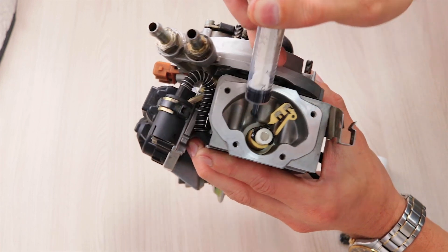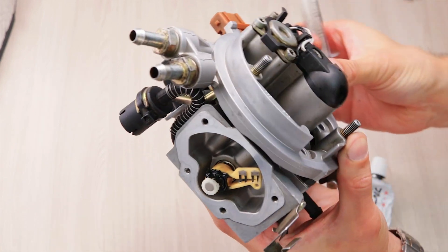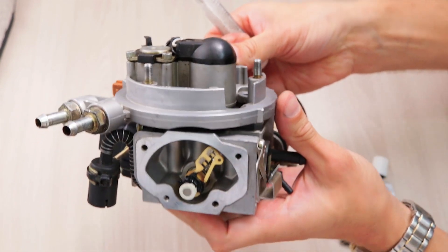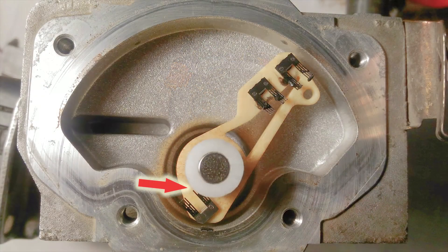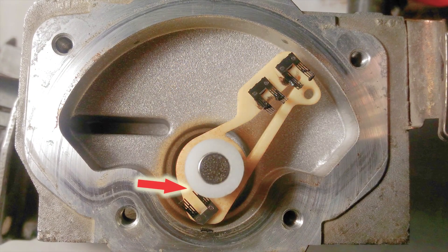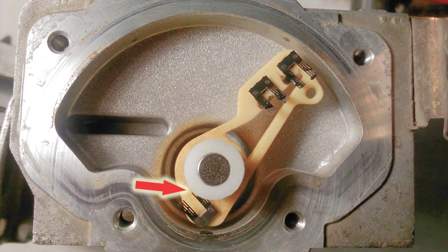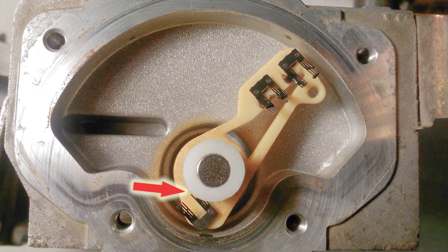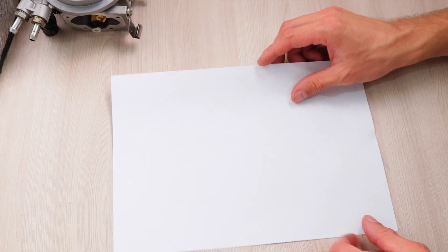For applying the sealant, I recommend using a conventional medical syringe. On vehicles equipped with an automatic transmission, additional brushes on the throttle lever may interfere with the installation of the bushing. In order not to damage these brushes, you need to partially remove the excess material of the bushing locally here with a file.